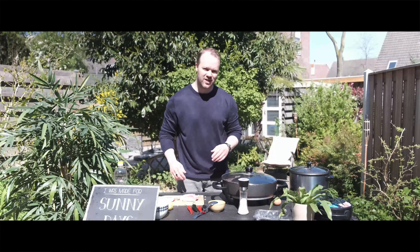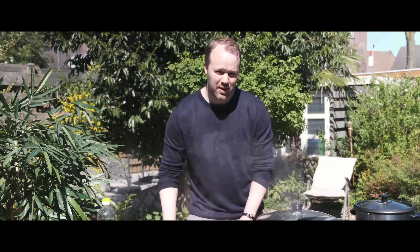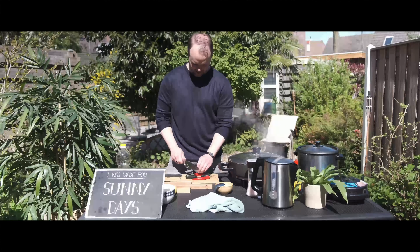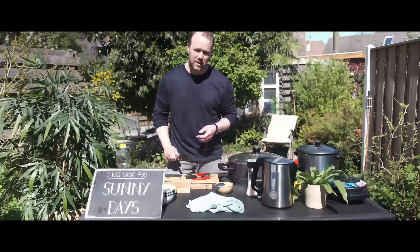I'm going to add the pork to the pan with a little bit of water. So while the pork is on the heat, I'm going to chop up some chili peppers.